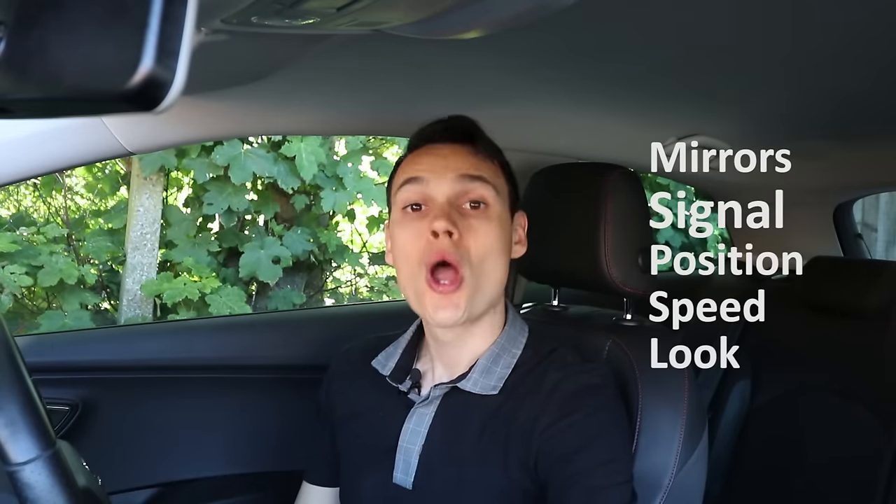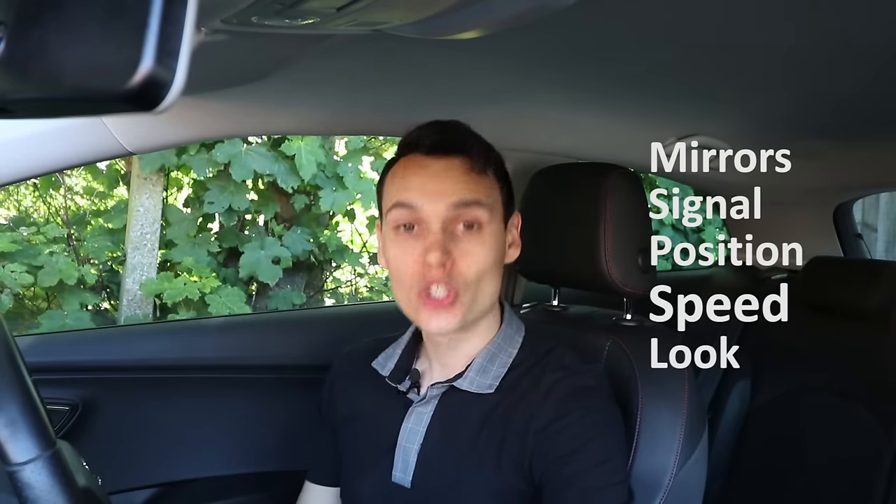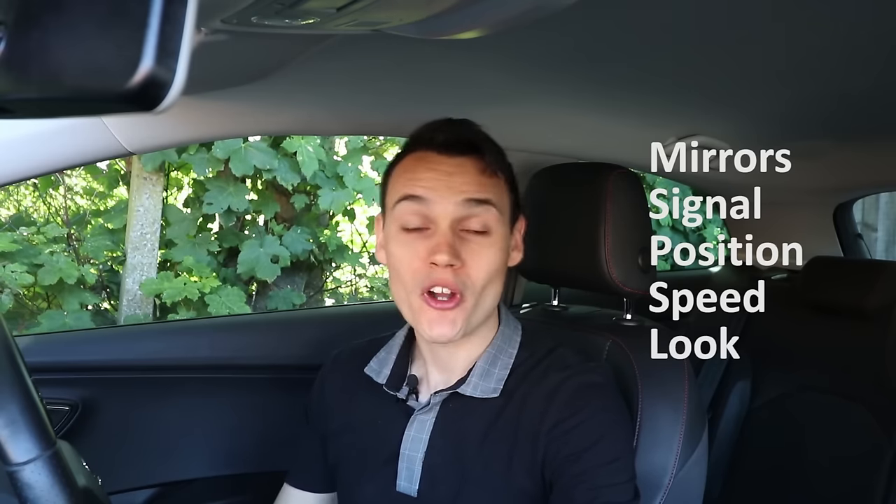Today I'm going to share with you a teaching method, or you could call it a routine, which let's just politely say I regard as unhelpful. Then I'll show you my own method, which I think actually works. It's to do with the way you approach a junction. Most driving schools in the UK teach the mirror, signal, position, speed, and look routine, which I have hated from the first moment I heard it.